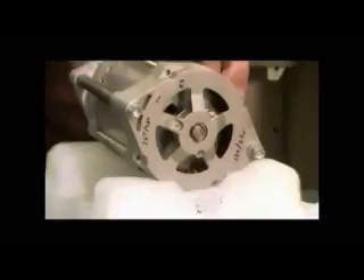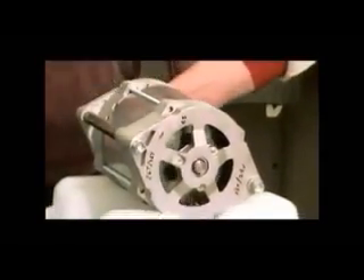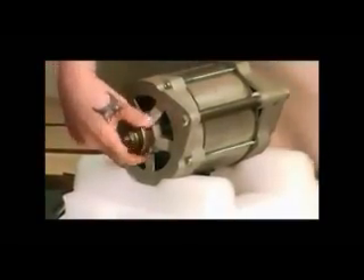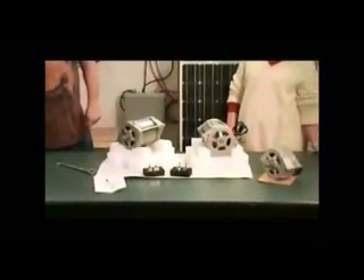That's a 7-magnet. Molly's going to try it. Super easy to turn, and every one of our dual PMAs comes with two rectifiers.